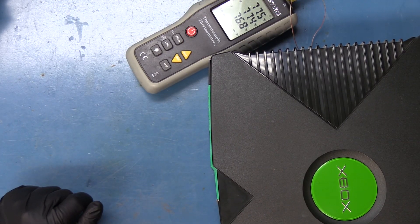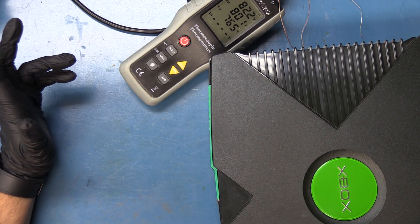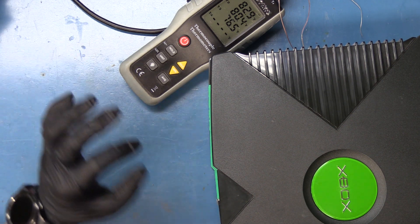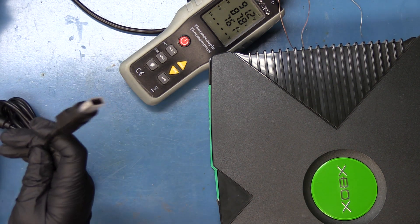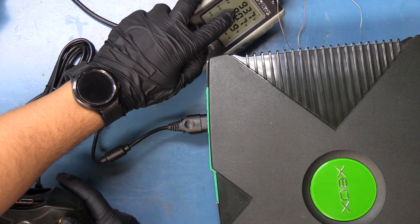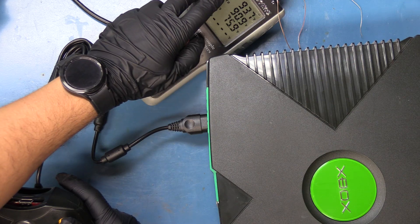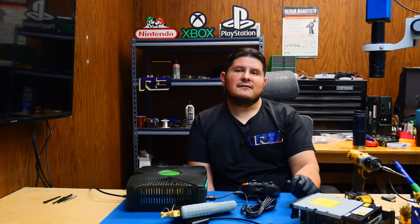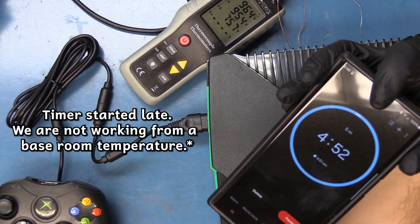We'll go ahead and boot up the console. Looks like our GPU is already at 81–82 and our CPU is already at 80. One thing to bear in mind is this is a one gigahertz upgraded console. Our game of choice is going to be Halo. Right now we are at 93 Fahrenheit for the GPU, almost 94 on idle, and the CPU is at 91. We're going to run this for five minutes and see what happens.